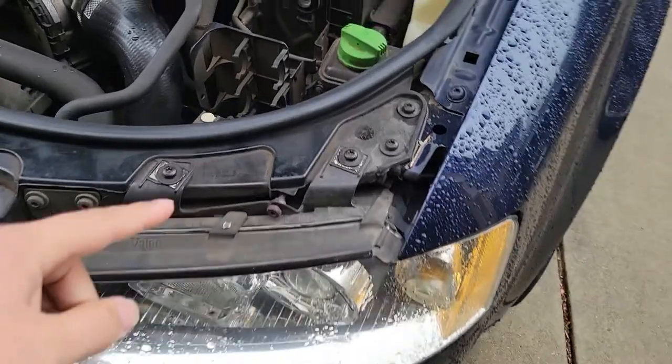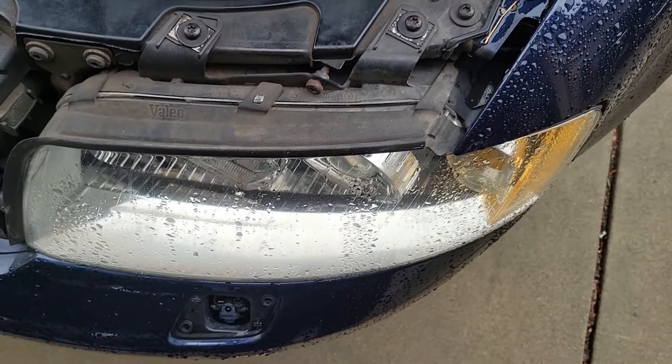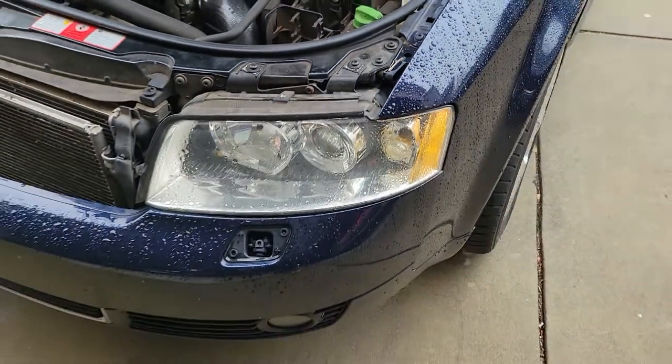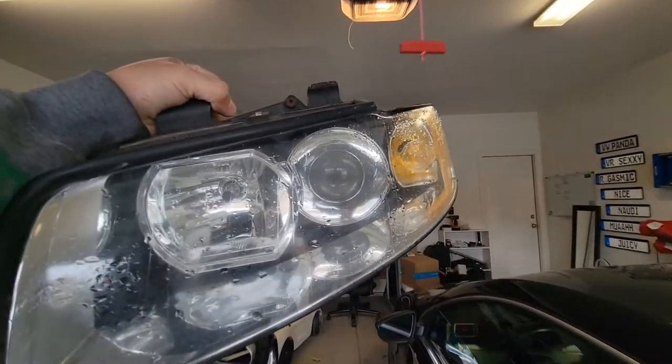The two back screws you just loosen up, and the two up top need to come all the way out. Then pull it out and unplug the wiring harness in the back. Let me go ahead and take this headlight out real quick. Headlights are out — now let's get these amber lenses out and close the garage because it's freezing cold out there.